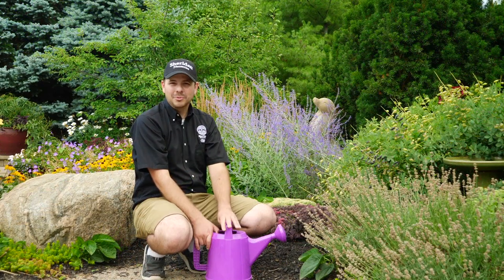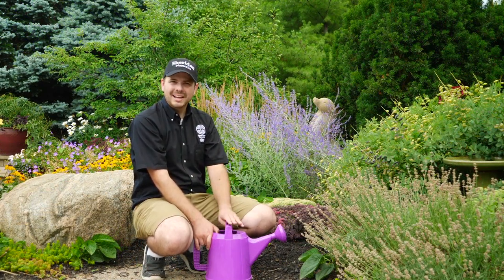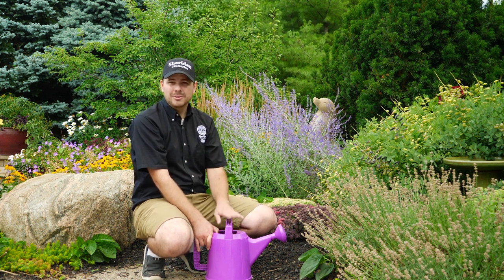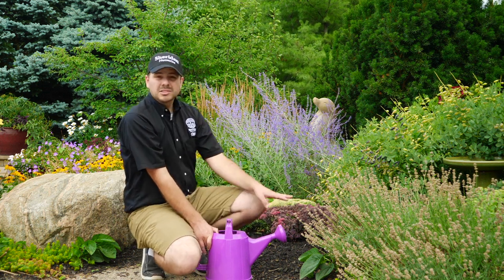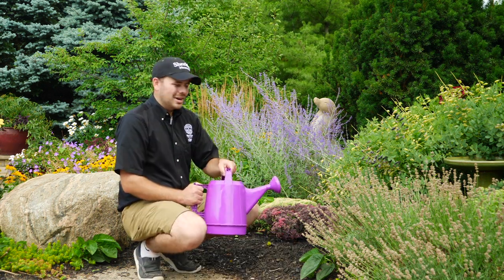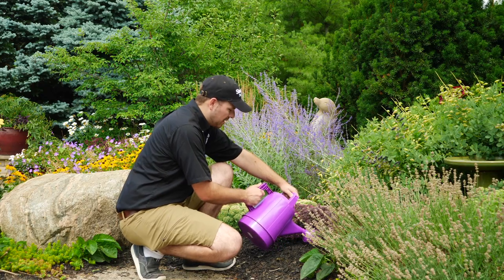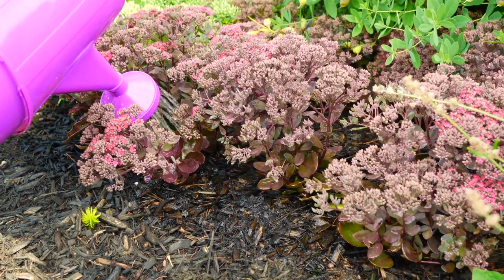Now I'll show you how to water with a watering can. It's the same premise — you don't want to get water on the foliage of the plant. You want to get it as close to the root zone as possible, and for perennials we're aiming for roughly one full watering can per perennial. Start watering as close to the root zone as possible and move back and forth relatively slowly — this allows water to absorb into the soil.